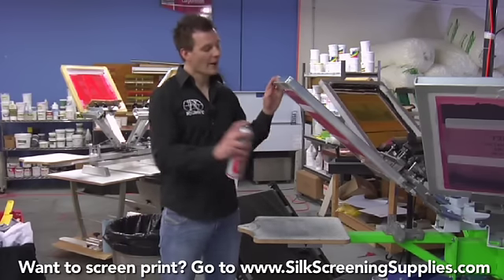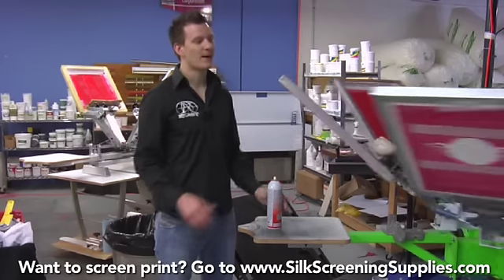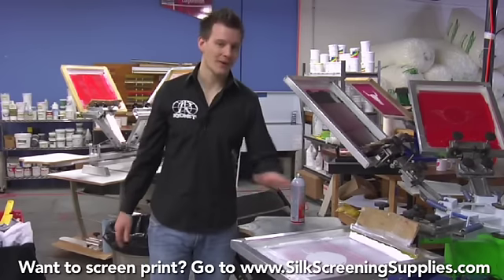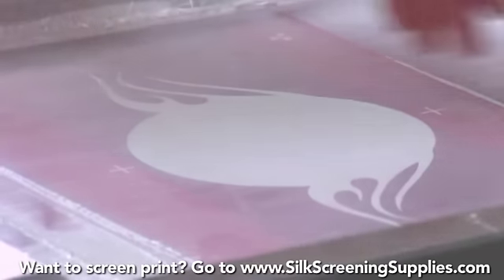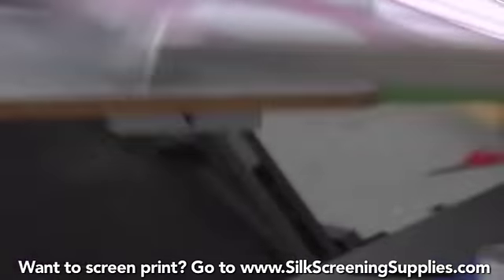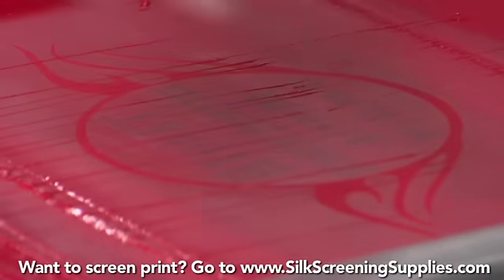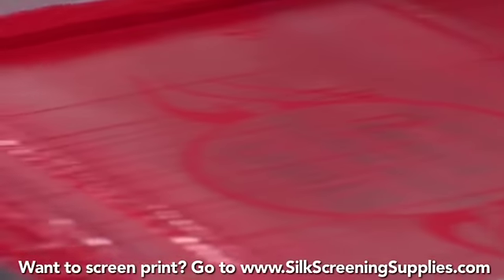Screen Opener will blow out that cured or dried ink directly out of your image area. One point to keep in mind: if you leave your job overnight or for a couple of days, you always want to leave your ink out of your image area. Look at this image area — all our ink is printed through the mesh and we have no ink stuck in the mesh. That's how you want to leave your screen. You don't want to leave your screen with ink dripping through your mesh or stuck halfway printed.